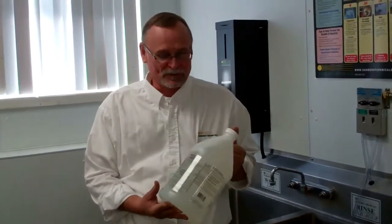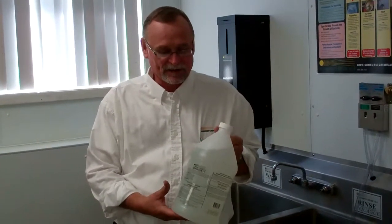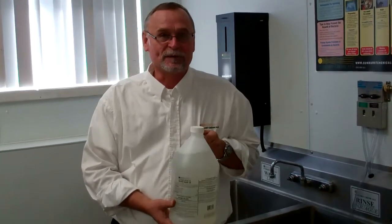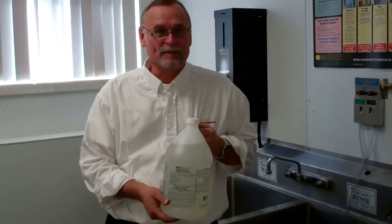Hi, my name is Kelly from Sunburst. Today we're going to test Quicksand 10 in a three-compartment sink, or you could even be in a red pail.